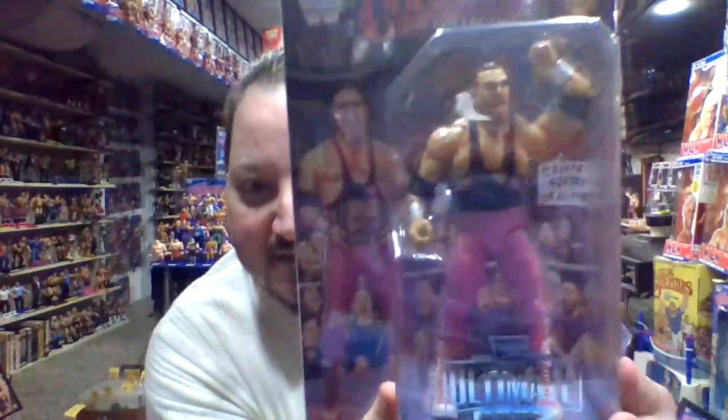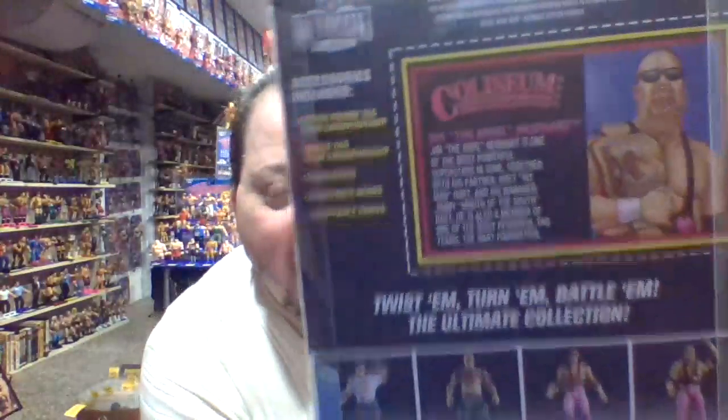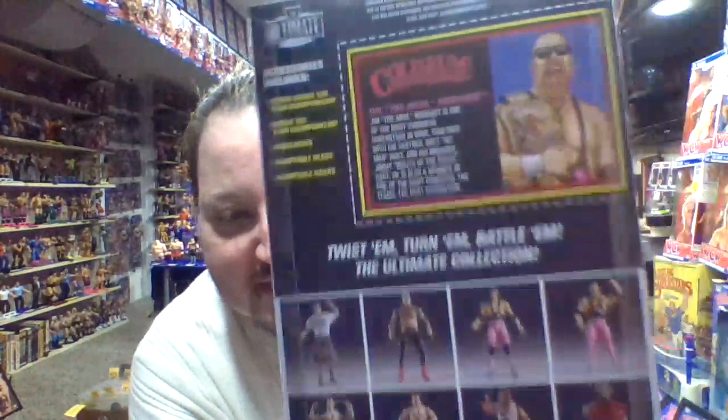And then Jim Neidhart — just kind of looking at this with the WCW belt, that actually looks really nice. I might want to display these loose because they look pretty fantastic.